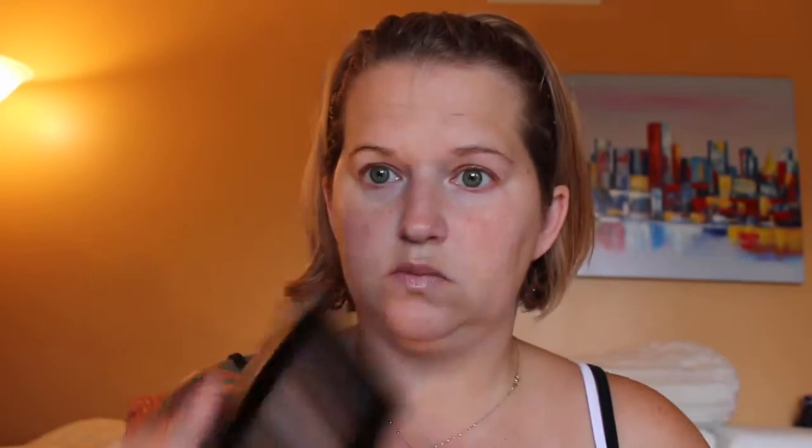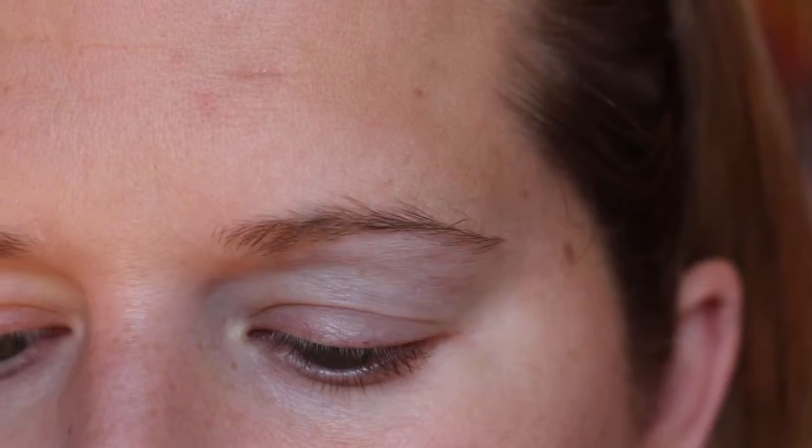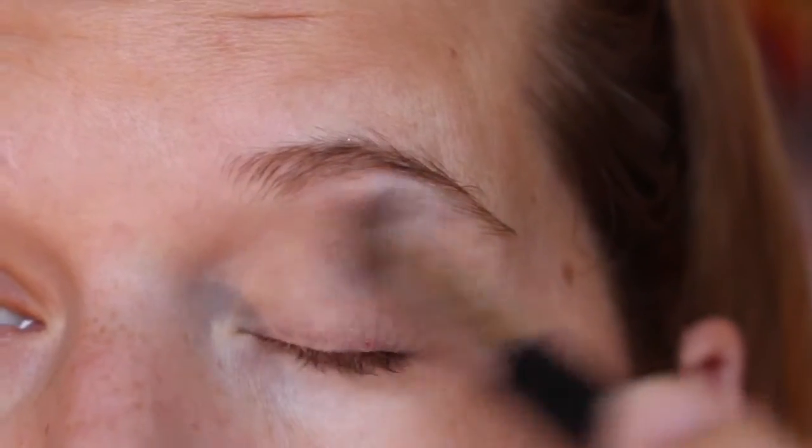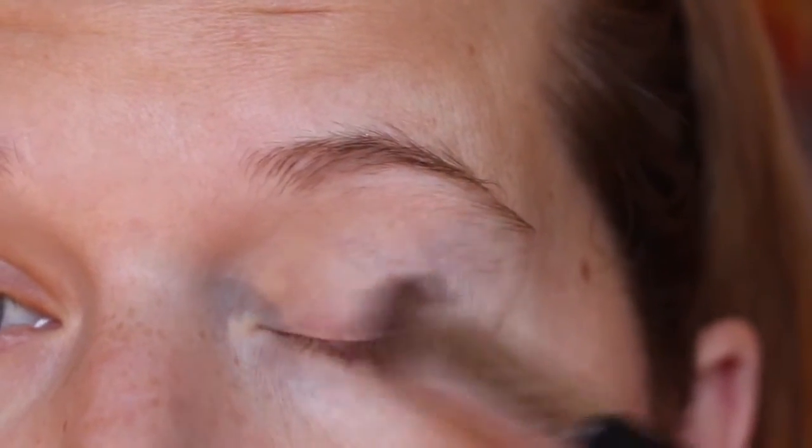Next we're gonna use my Makeup Revolution palette I got from Ulta. I have a couple other things and I really like them so far. The eyeshadow has some fallout so I just put it on before my foundation and wipe it off. Then I started with a lighter color all over my eyes to set my primer.